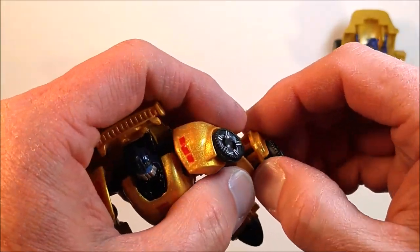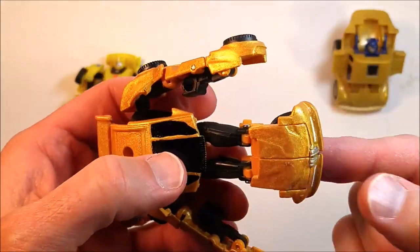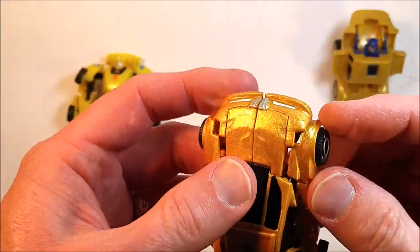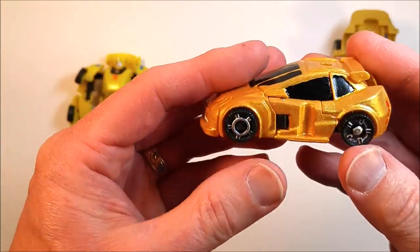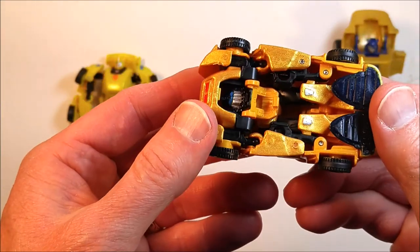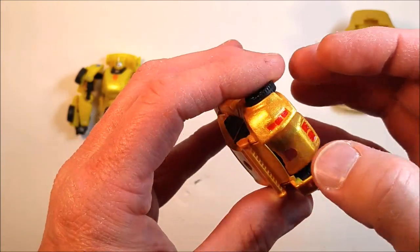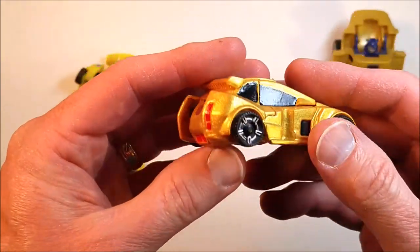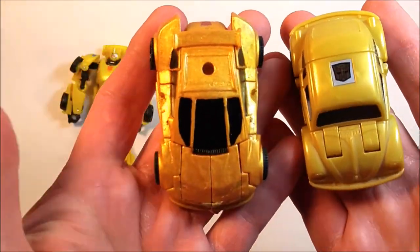We'll go ahead and get him transformed carefully into his little car mode. Worked out pretty well. Went back and painted some of the extra lights and highlights on the front, went a little silver. We'll compare him to his original - bit of an upgrade.